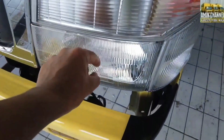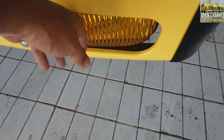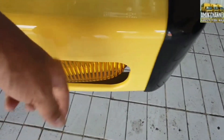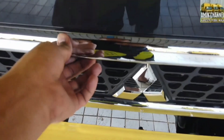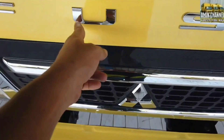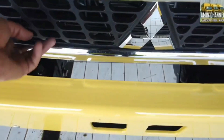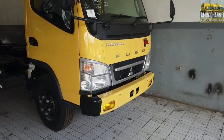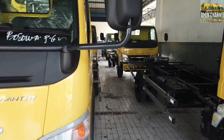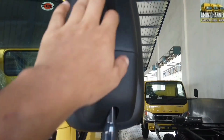Untuk instrumen headlamp dan juga foglamp semua masih menggunakan mika buram, halogen bohlam. Untuk bempernya plastik, bemper samping kiri kanan plastik, bemper tengahnya besi. Untuk front grille ada aksen krom, tulisan emblem Canter dengan aksen krom, logo tiga berlian dengan aksen krom. Front grille-nya aerodinamis, jadi membantu proses pendinginan mesin untuk radiator, sama seperti di FESHDX 6.6 maupun FESHDX 7.4.